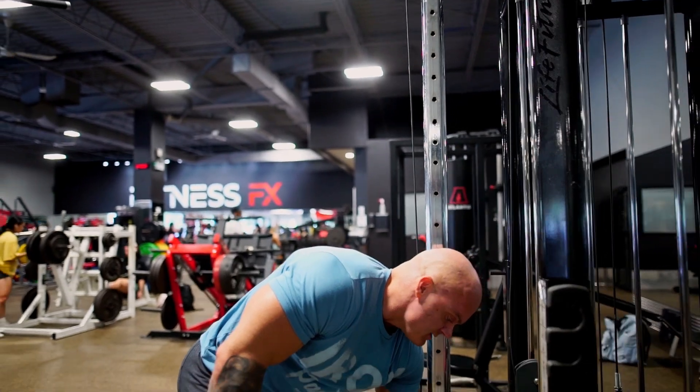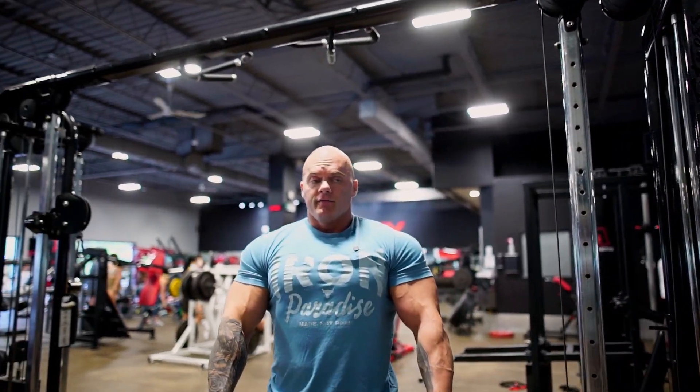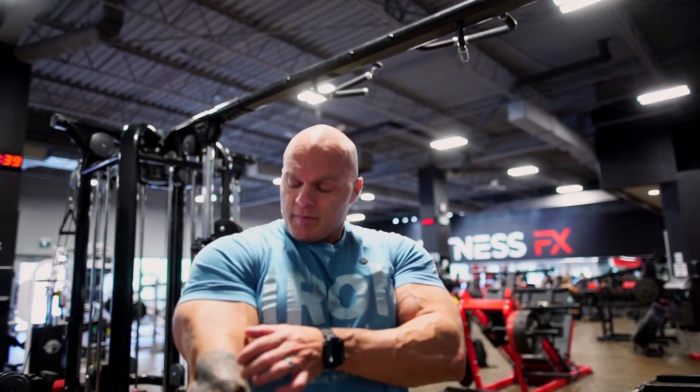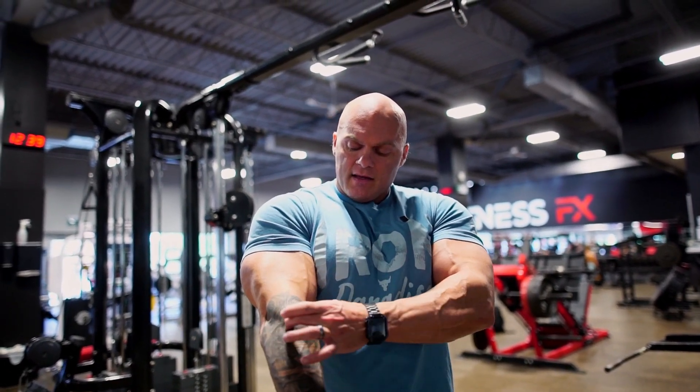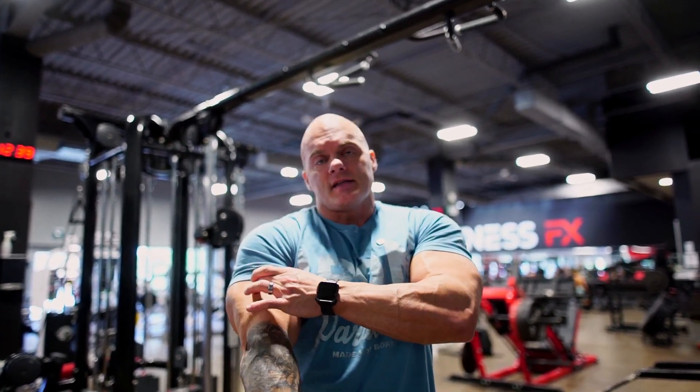Rep ranges for that one are the same thing — keep the volume a little high. You should be feeling it right along the outside and the top of the forearm, the brachialis, and right up into the outer part of the bicep.